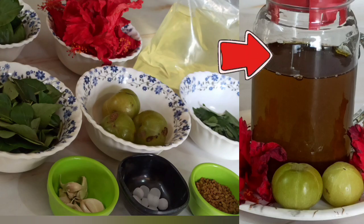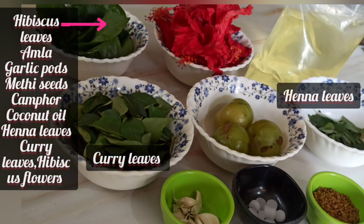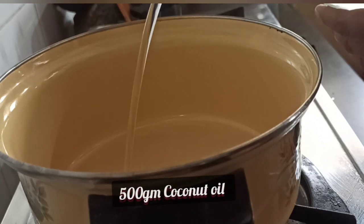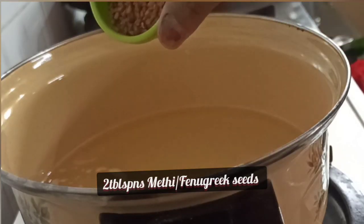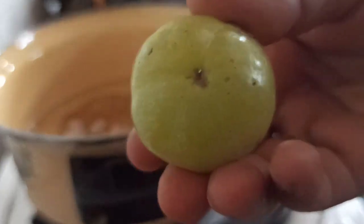First of all, we will take 500 grams of fresh cold pressed coconut oil in a pan and heat it. Now we will add the fenugreek seeds — these methi dana give a cooling effect to the hair.